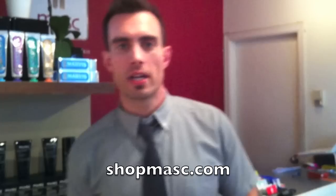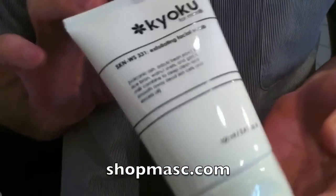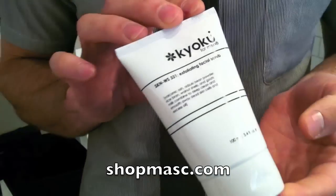Hey everybody, welcome to another Mask Mode. So today I wanted to show you Kyoku's Exfoliating Facial Scrub. It's a great way to give your skin a more energized, youthful appearance, and it does it by basically exfoliating.